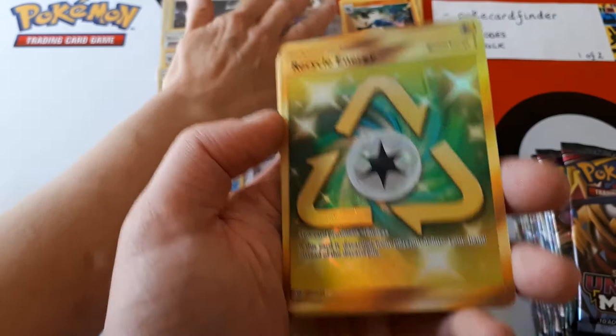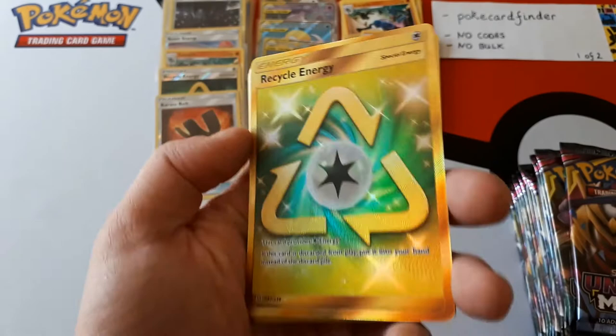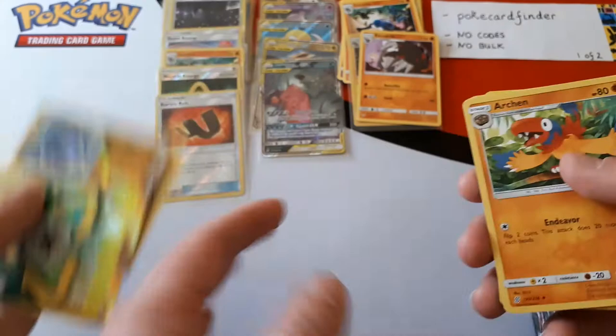Is this our sixth hit of the box? I think so. One, two, three, four, five, six! This is looking insane. So we've got four tag teams, a full art tag team, and a secret rare card. Lots of tag teams! There are also regular GXs in the set — there's Mawile, Aerodactyl, and others, but we've been pulling tag teams. It's a very good box so far.